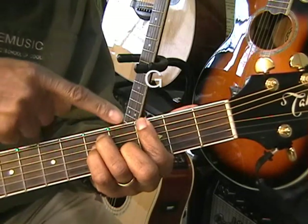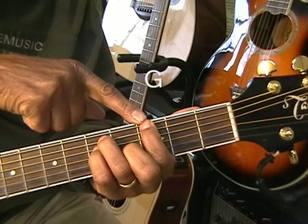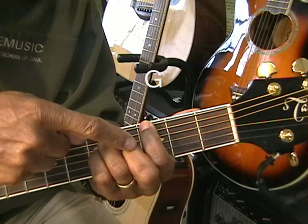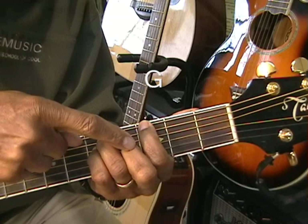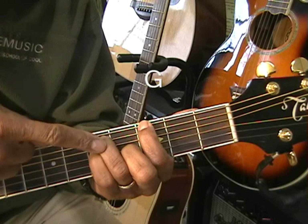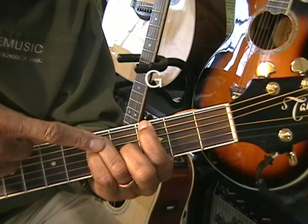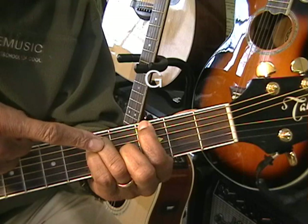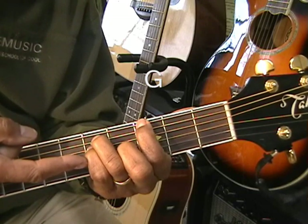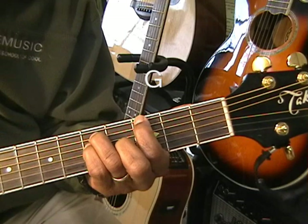I've got my first finger on the G note at the third fret. My second finger is at the fourth fret on the G string. My third finger, or ring finger, is on the fifth fret on a D note on the A string. And my pinky is just under that, on the fifth fret on the D string.